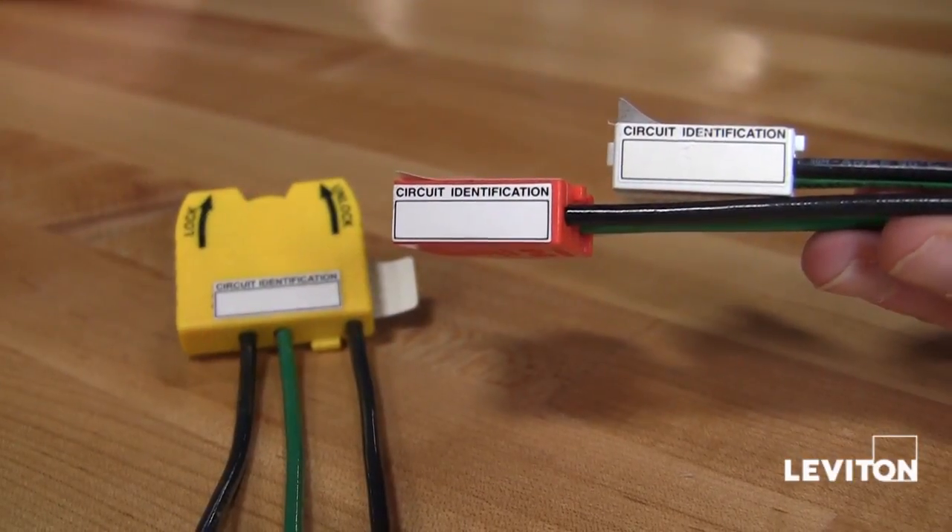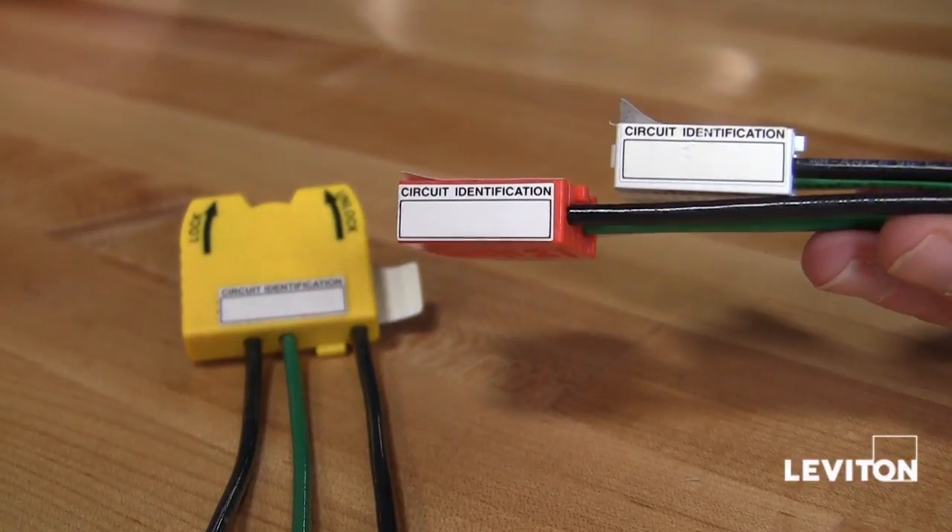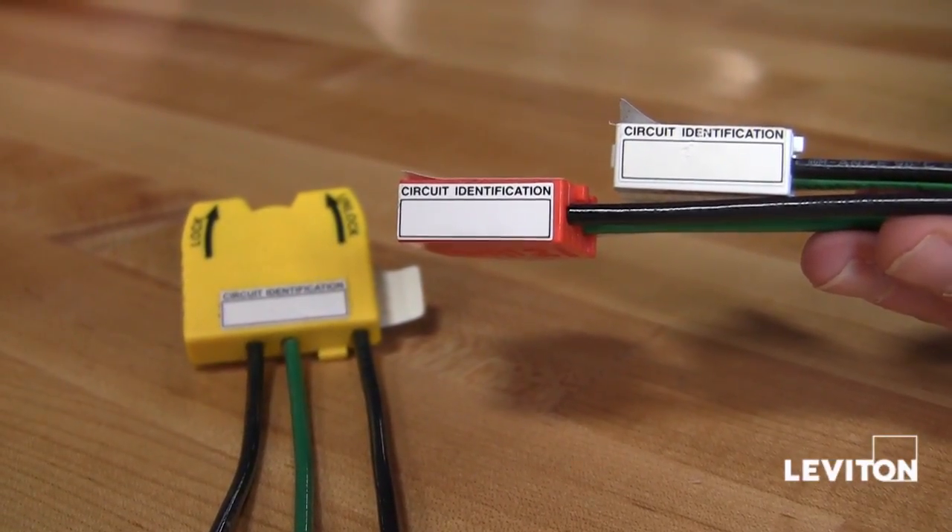The modules also come with a factory installed circuit ID label, allowing the electrician to label the circuit for easy identification later.